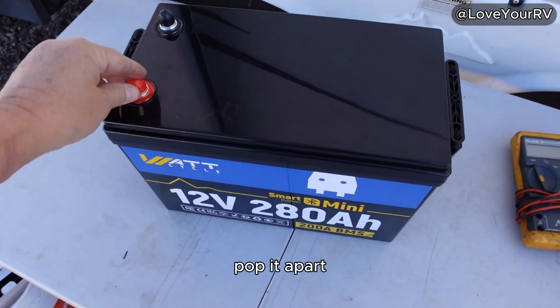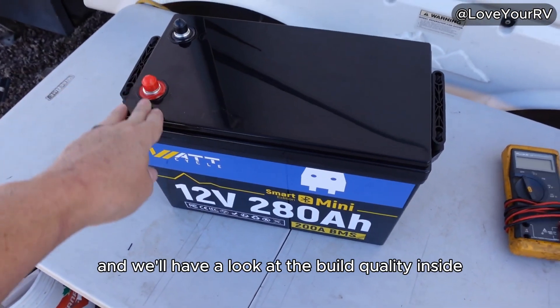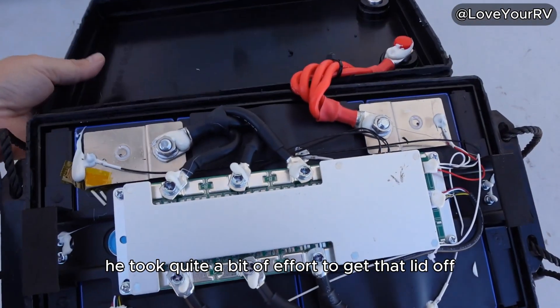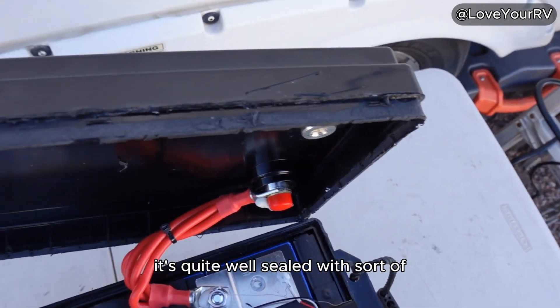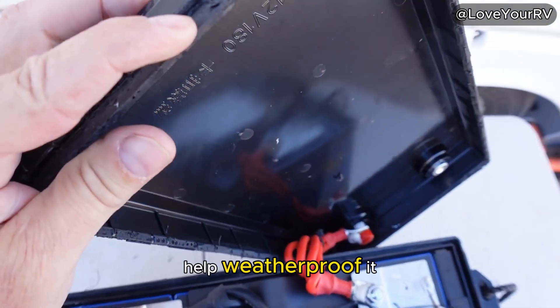I'm going to take the lid off, pop it apart, and we'll have a look at the build quality inside. It took quite a bit of effort to get that lid off — it's quite well sealed with a sort of silicone substance to help weatherproof it.